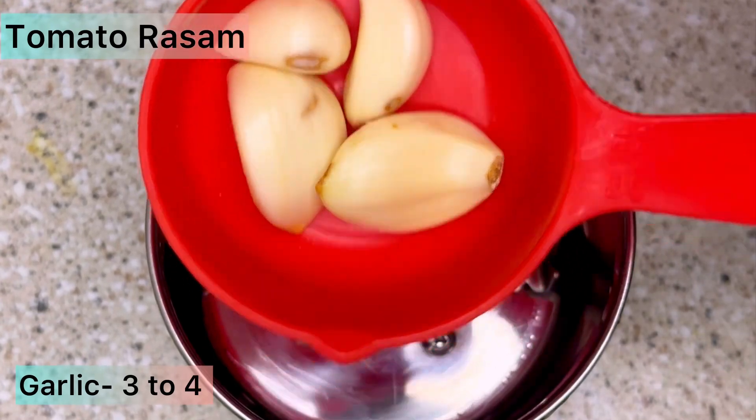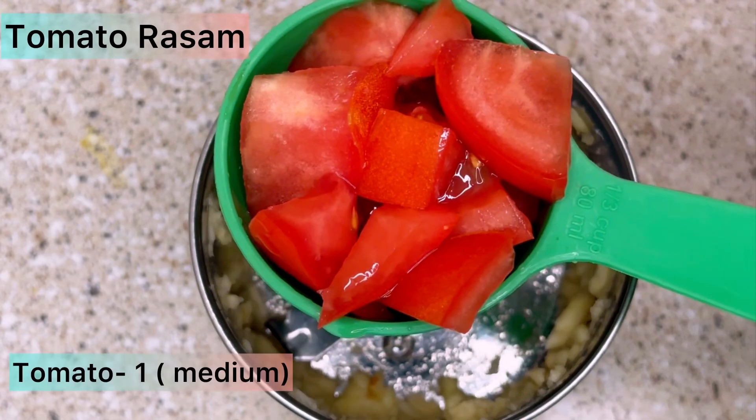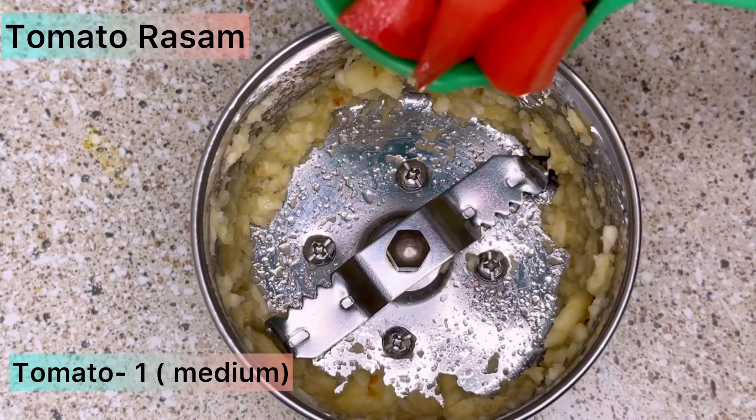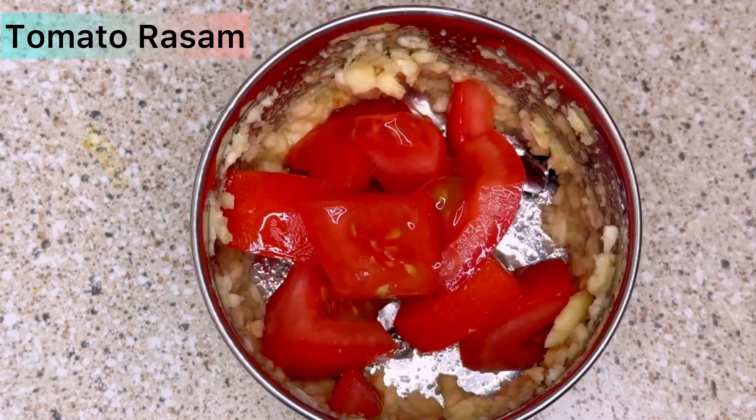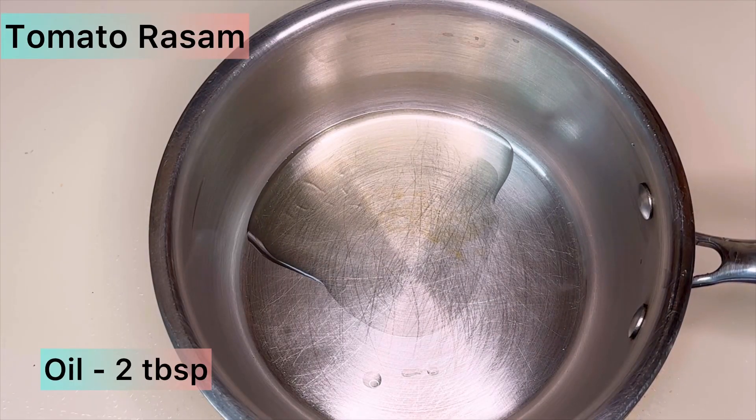Next, take a mixer and add about 3 to 4 pieces of garlic and grind it. Then add one medium-sized tomato and grind it into a fine paste. Then take a pan and add 2 tablespoons of oil.